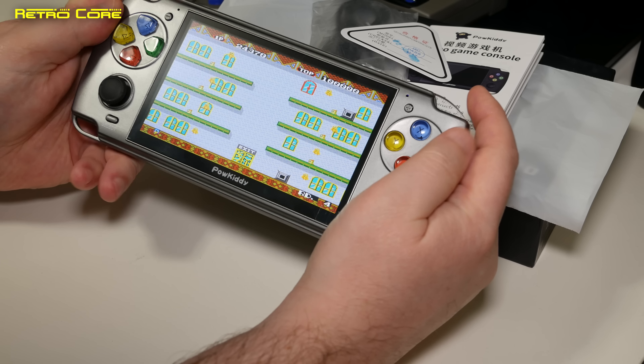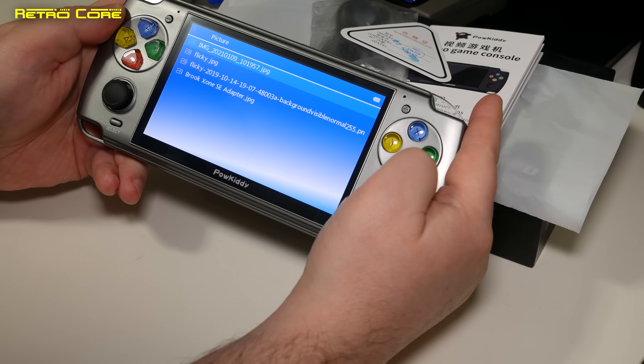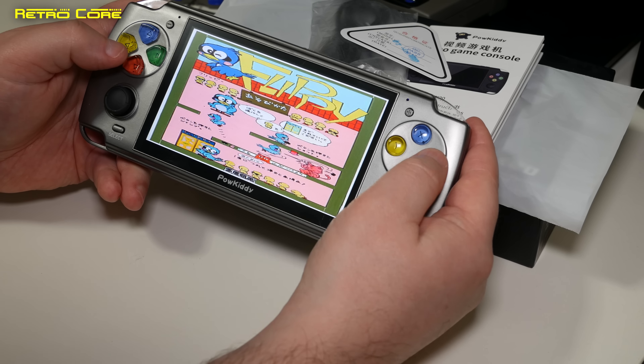It seems some of these devices come with a camera; thankfully this one does not, but I presume that's where the camera would go. The bottom and sides of the machine have nothing.